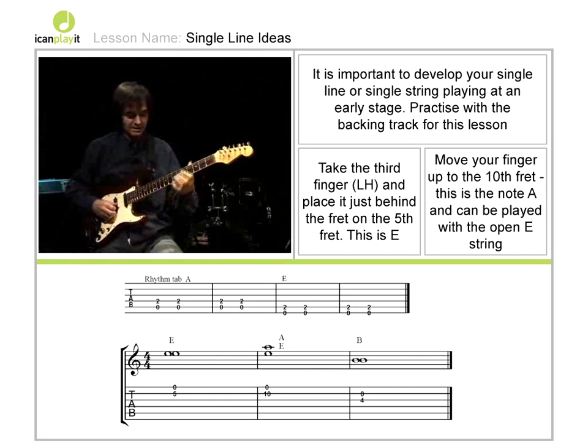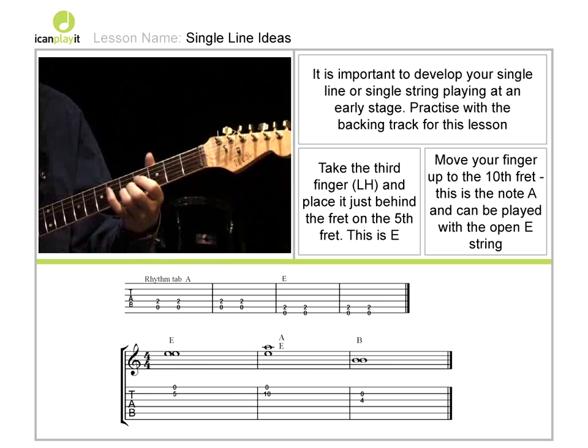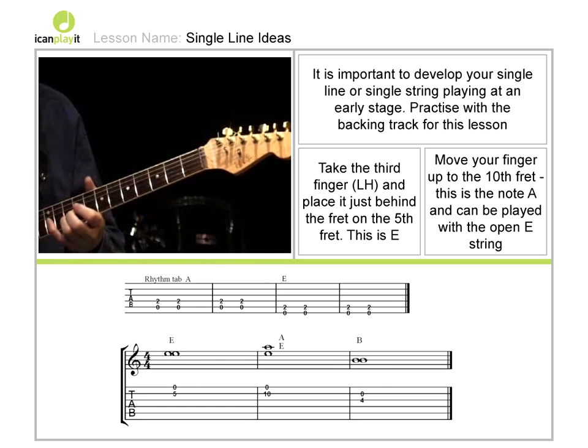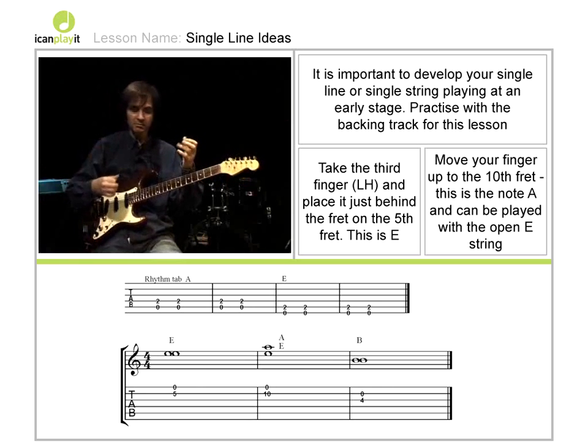The way to practice that is simply to work on the idea of playing this: one, two, three, four — then shift — one, two, three, four. Exactly as we did with the chords, we play them at the beginning of the bar.